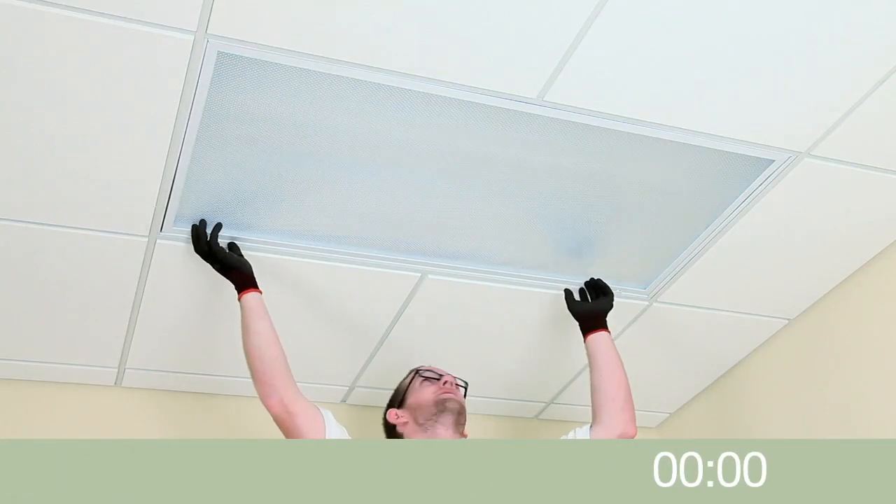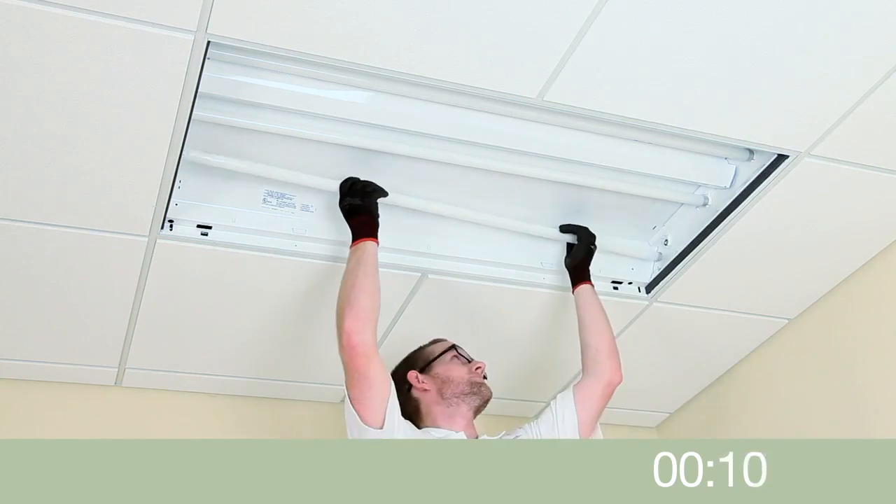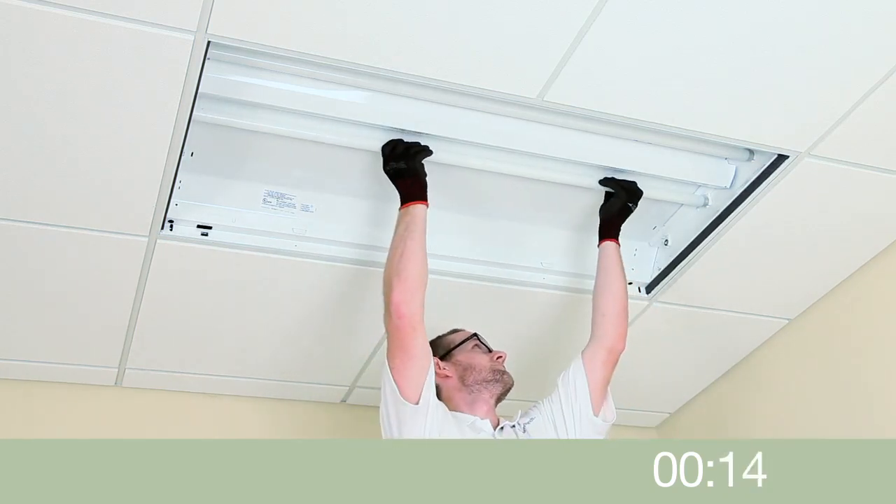Begin the installation by preparing the host fixture. Remove the door frame and set aside. Remove lamps and set aside for proper disposal and recycling.